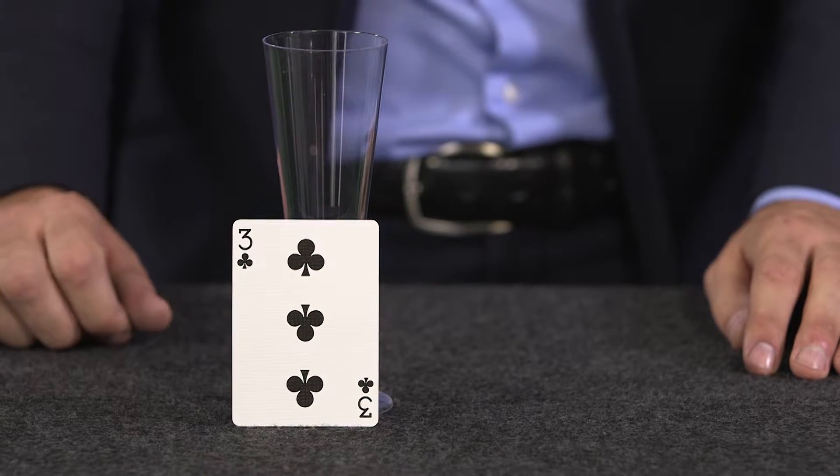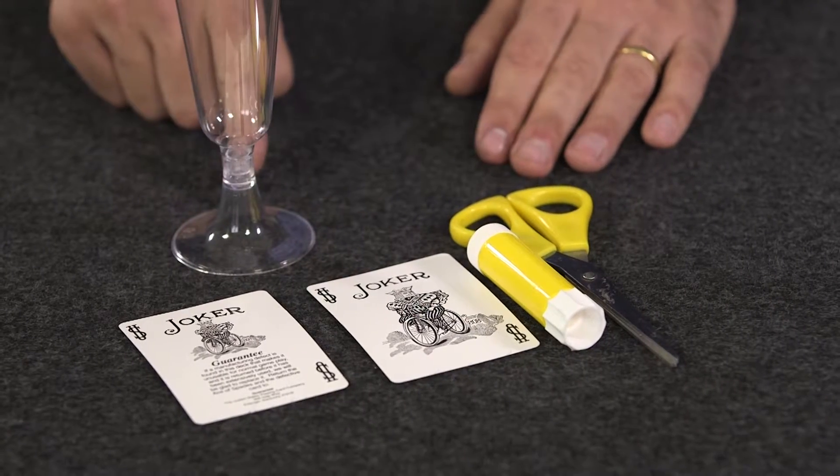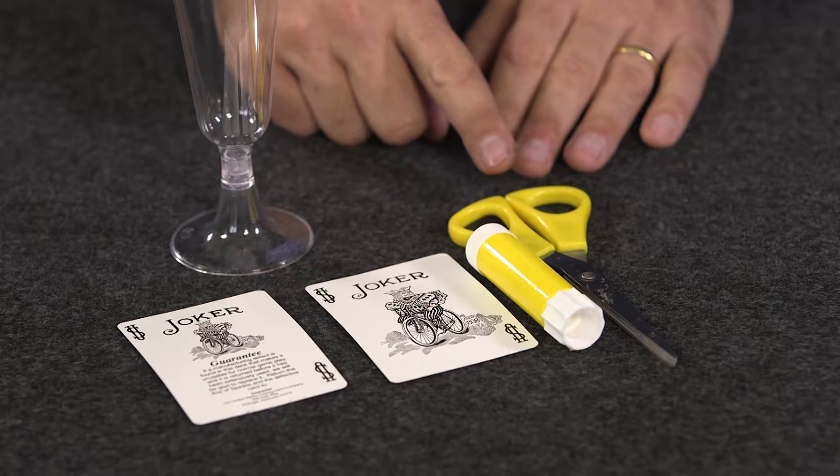For the first bet, what you need is a card and a glass with a foot. You ask the spectator if they're capable of maintaining the glass on top of the card. To realize this experience, you're going to need a little bit of material: two cards, one glass especially with a foot to it, some glue and some scissors.